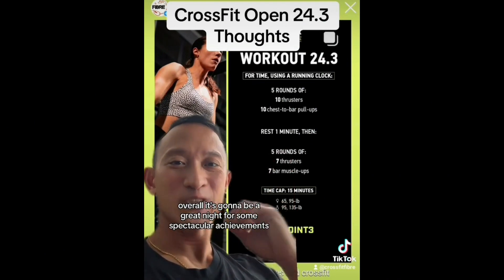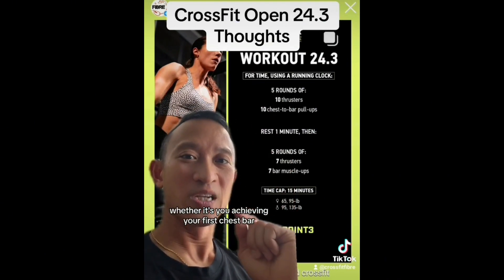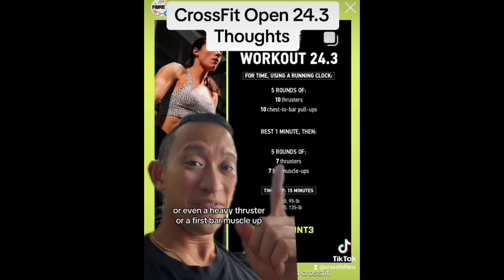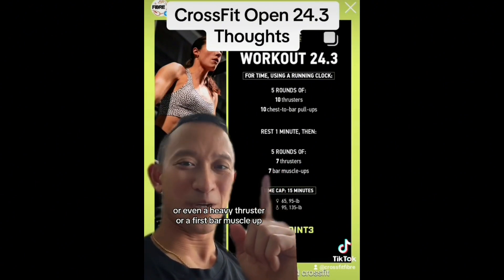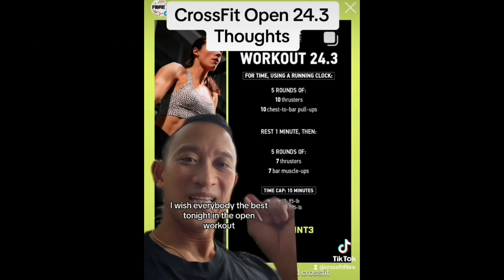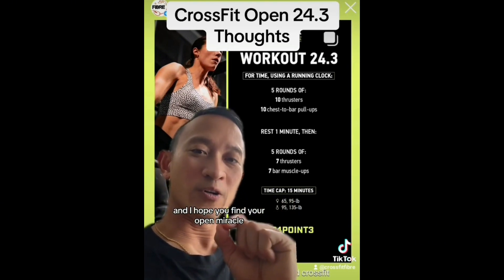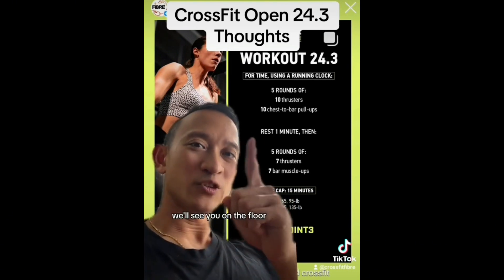Overall, it's going to be a great night for some spectacular achievements — whether it's your first chest-to-bar, a heavy thruster, or a first bar muscle-up. I wish everybody the best tonight in the open workout. I hope you find your open miracle — we'll see you on the floor.